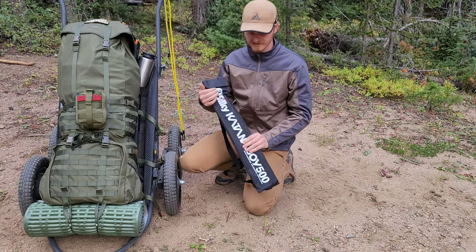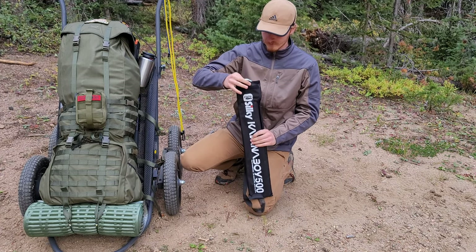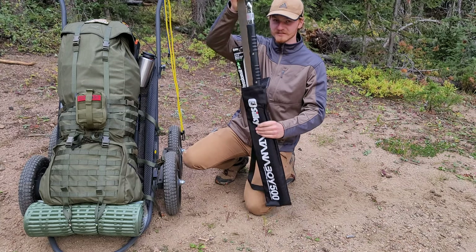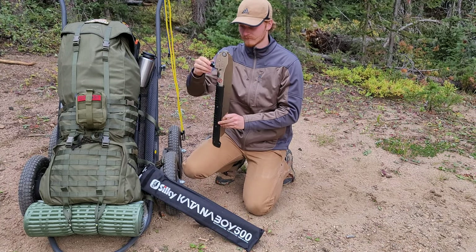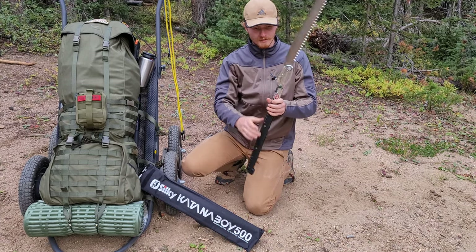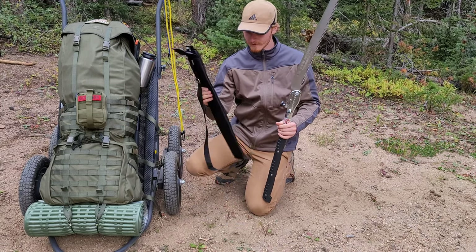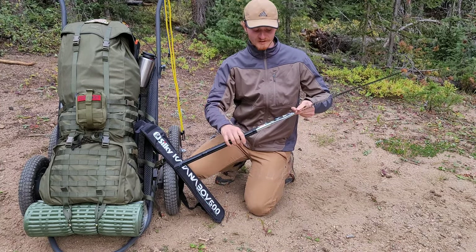Next up, kept on the side of the pack, we have the Silky Katana Boy 500. This is a bad mamma jamma right here — big old saw. I also keep a spare blade in the pouch as well, just in case this one dulls or whatever, I can replace it.